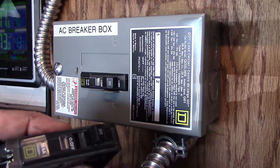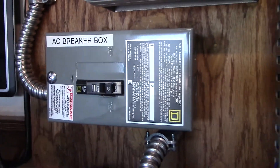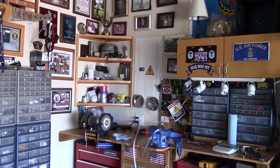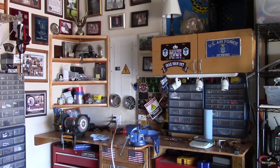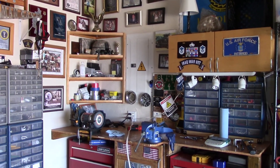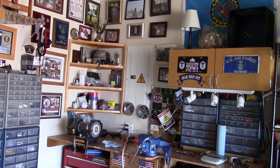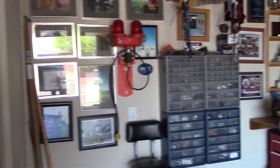I want to put this 30-amp in this slot here and run it over to the main service panel. I'm thinking about the Reliance Protran — whatever that thing is — over there, wiring up six circuits, put it right underneath there and wire it up. It looks like the easiest way to go and it's also a transfer switch, so I think that'll work out much better.